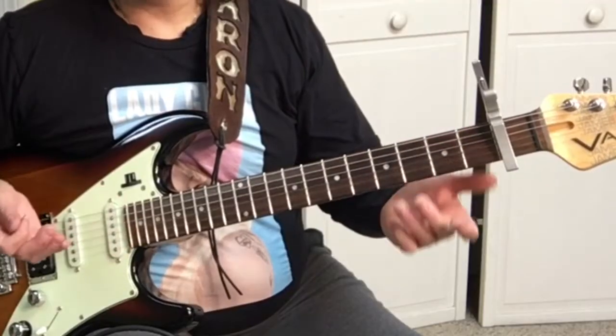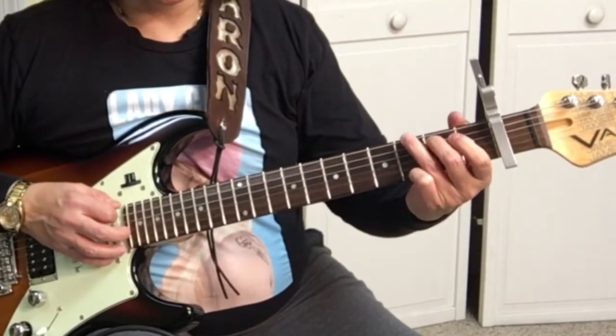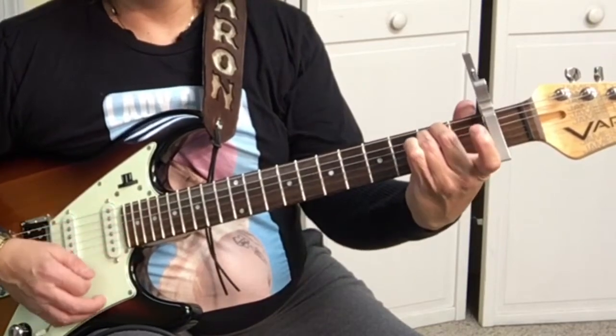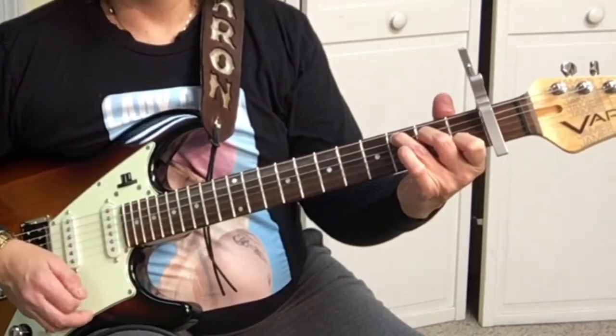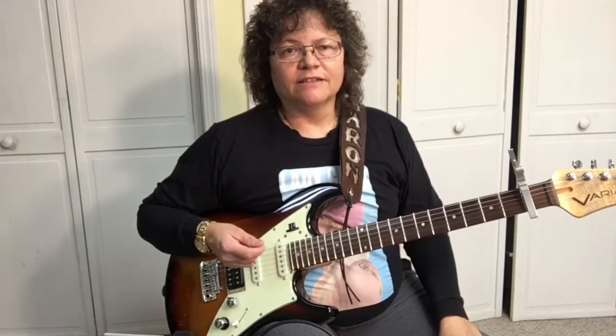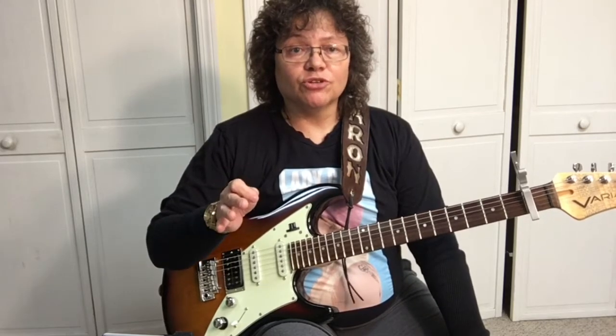The chords that are in the song are the G, E minor, C, and the D. I've got some basic chord videos to learn how to make these chords. There's a PDF in the description area of this video that'll show you all the chords you need to know, but for right now we're actually just going to do the solo.